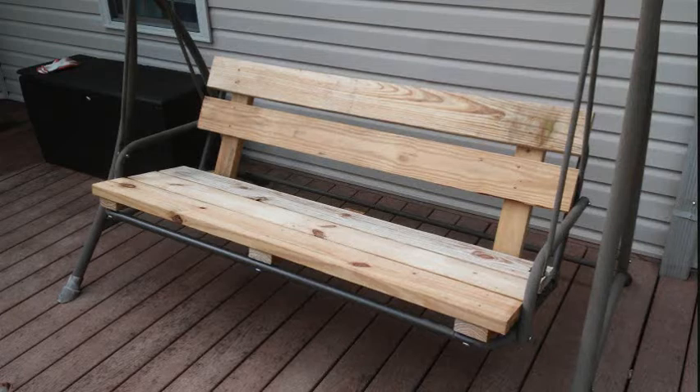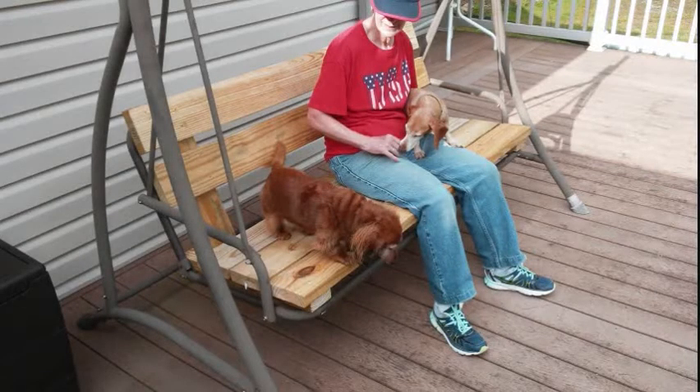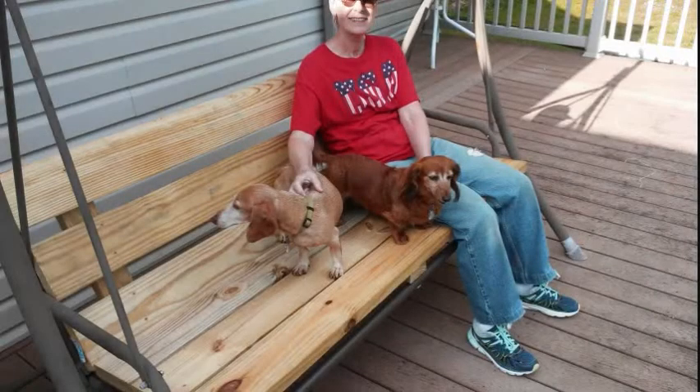At first I was only going to use two 2x6s for the back until the plan was vetoed by the wiener dogs. The gap in the back was just the right size for wieners to slide out and onto the floor. This was not good, so we added a third 2x6 to the back of the swing, and now as you can see it's 100% wiener dog approved.